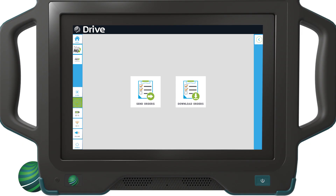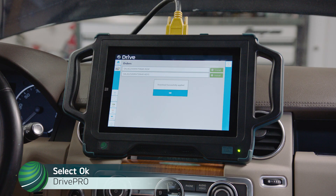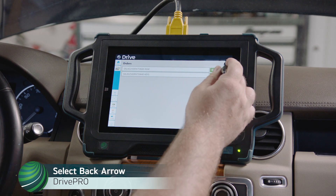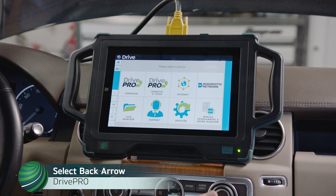You will receive an email when your programming file is ready. From the Module Programming and Order Manager screen, select Download Orders. Select Install next to the order for the module you're programming. When the download has successfully applied, select OK. Select the Back Arrow, then Back Arrow again to return to the Drive Pro home screen.